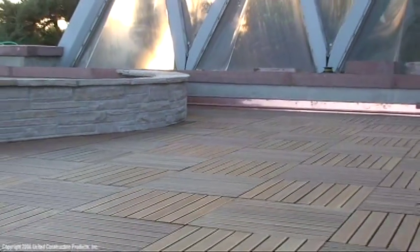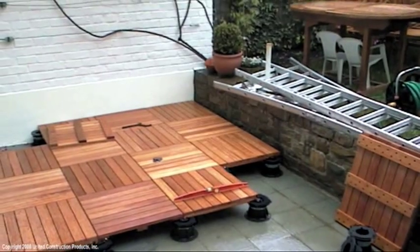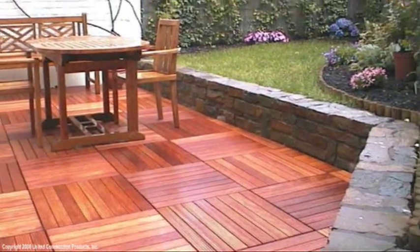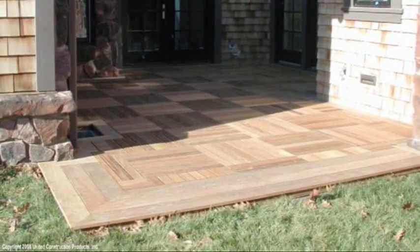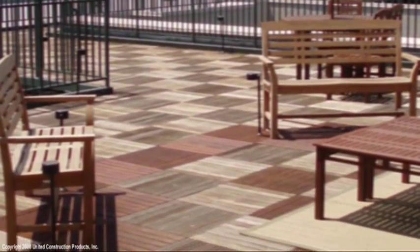Bison wood tiles are harvested in an environmentally responsible method designed to preserve the economic viability of rainforest hardwoods, and are the highest quality wood tiles available for commercial or residential decks. Bison wood tiles will add warmth and architectural charm to any outdoor pedestrian space.